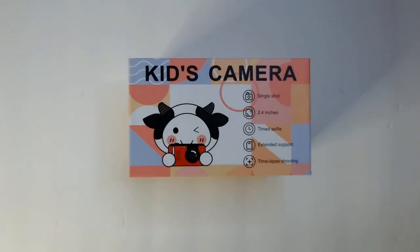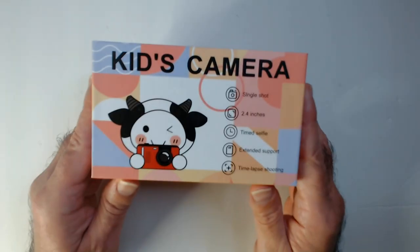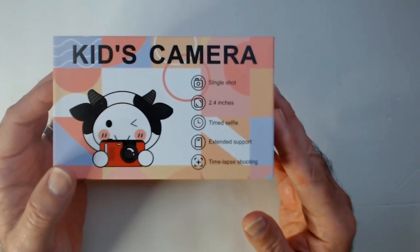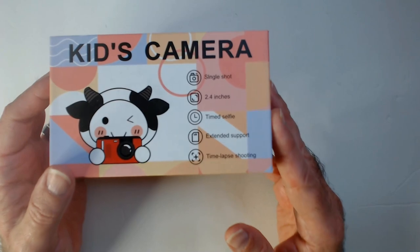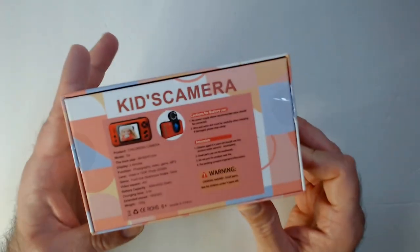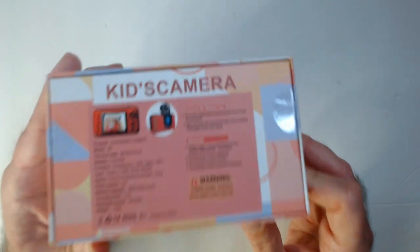Welcome back. We have the Macaulay kids camera. There's a box here, so it's a little cutesy box with a cow holding the camera. Single shot, 2.4 inch screen, time selfies, extended support, time-lapse shooting. Let's open it up and see what we get. It's a pretty nice box, camera looks okay. On the back it was $29 on sale on Amazon.